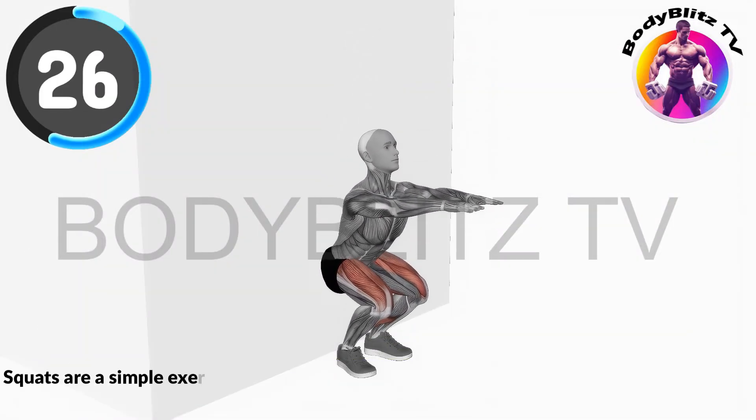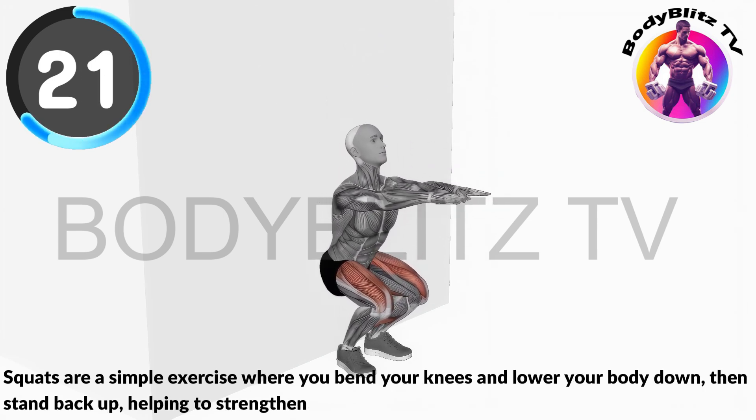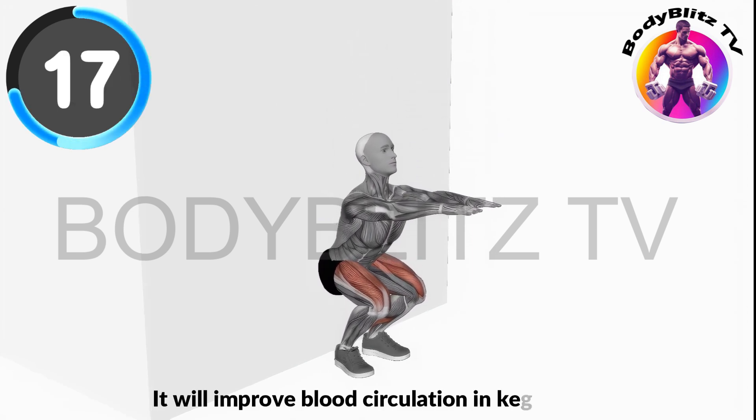Do this exercise for minimum 15 seconds and lower your body down, then stand back up, helping to strengthen your leg muscles. It will improve blood circulation and kegel area.